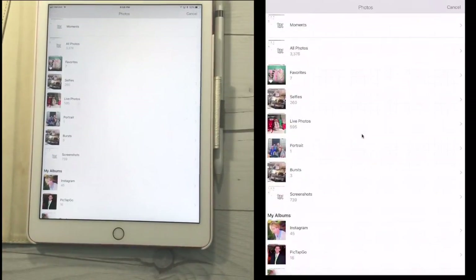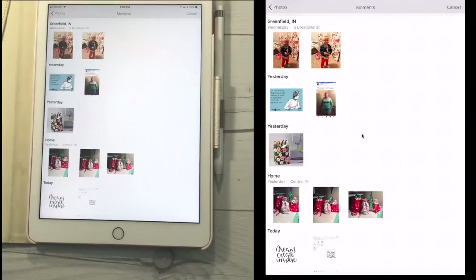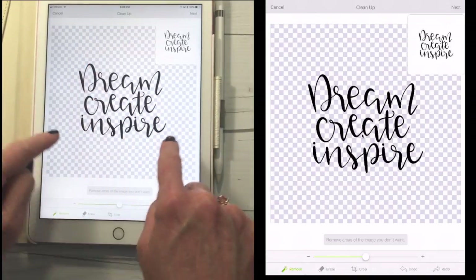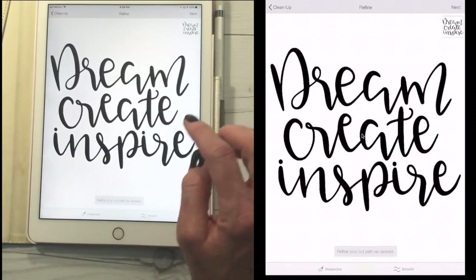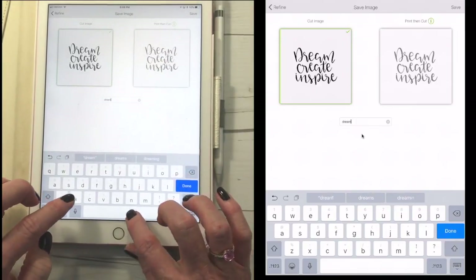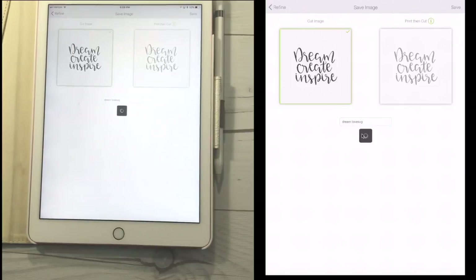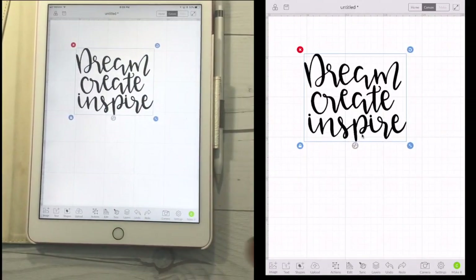We're going to select from camera roll. I know a lot of you love the files from Love SVG. When you download their files, not only do you get an SVG file, but you usually get a PNG file — and those are perfect for this. This is the PNG file from Love SVG, and look, it's already cleaned up for me. My preview is showing me an absolutely clean image with no background — we know this by the checkered background. I don't need to clean this up or do anything, so I just hit next. I could despeckle and smooth if I need to, but it looks great. I can save it as a cut image or a print and cut image — I'll call it Dream Love SVG so I remember where I got it from. And it's going to bring this into Design Space, ready to go and be cut out in vinyl or whatever I want to do with it.